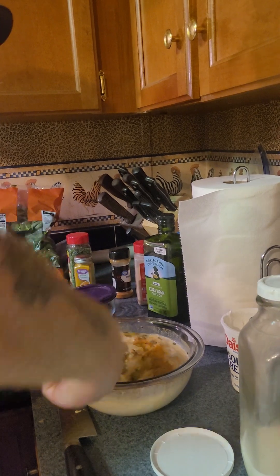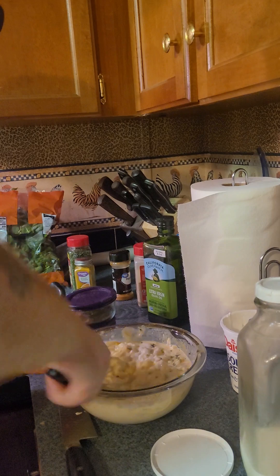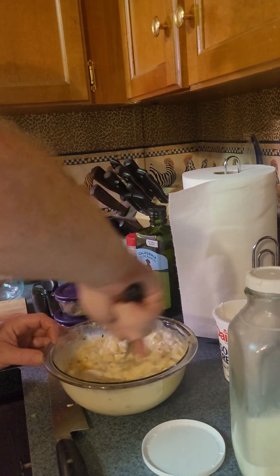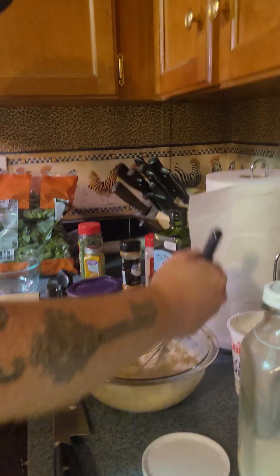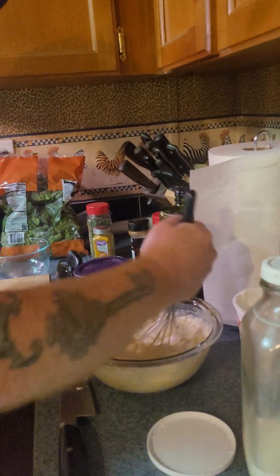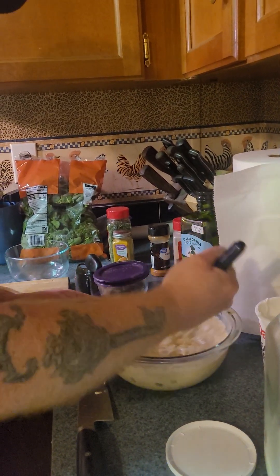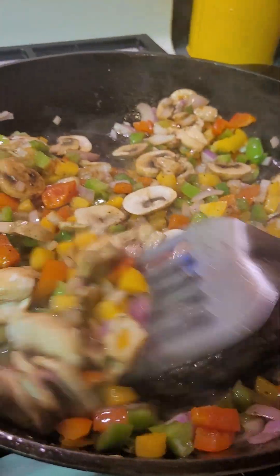It's kind of thick, but it's going to thin down with the juice and the butter that's in the pan from the veggies. It'll thin the sauce down some in the oven when it bakes. There's our sauce. Oh man, those pork chops do look good — they look delicious.